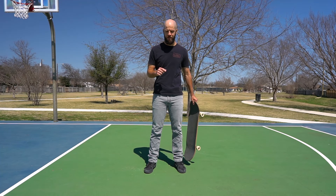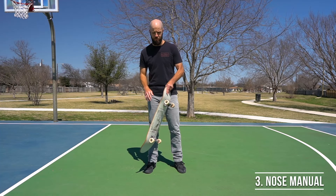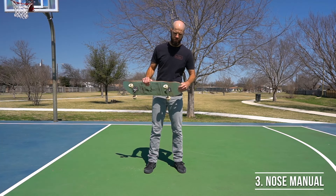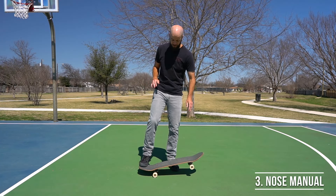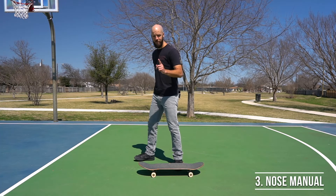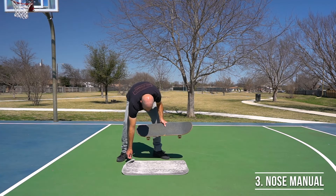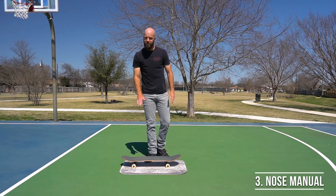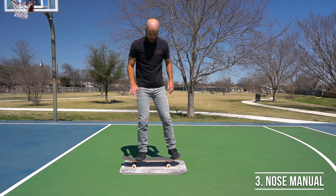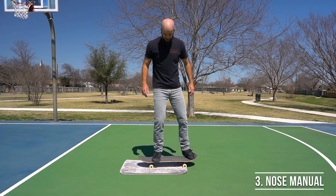For trick number three, we're going to use nollie stance one more time to do manuals off of the nose of the board. Just like with regular manuals, always start out by doing the smallest version of the trick you can. Put your board on the carpet and out of nollie stance, practice picking up your back set of wheels for just a split second at a time.